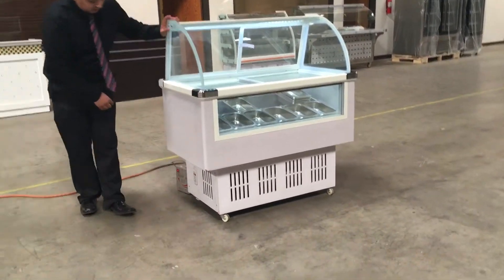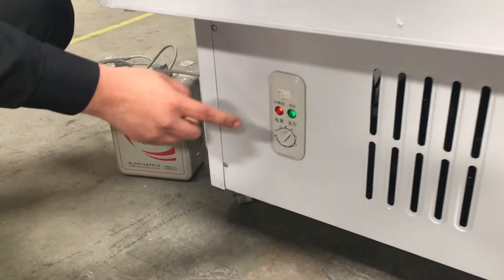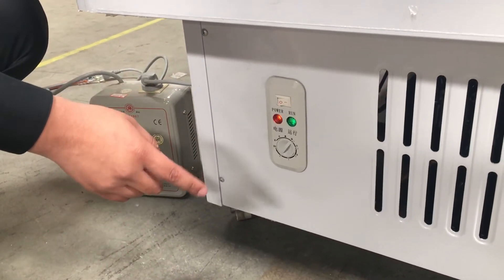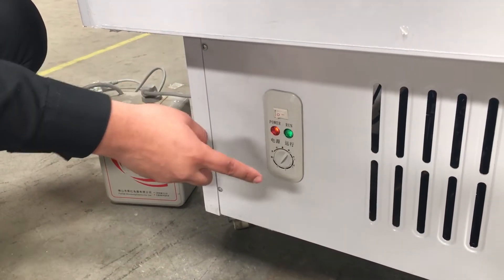If you come closer here to see the unit, it has a panel down here where you can adjust the temperature between 1 and 5. 1 is not cold, 5 is really freezing. This power on light means it's on, and the green one means it's running.